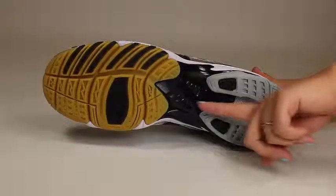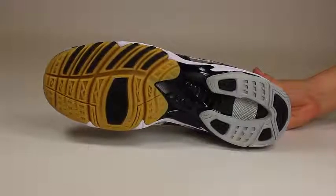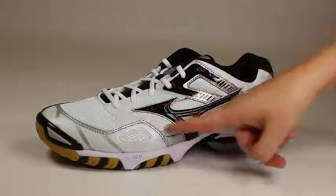The midsole ventilation system reduces heat and humidity buildup inside the shoe, while the triple layered mesh upper provides breathability and comfort.